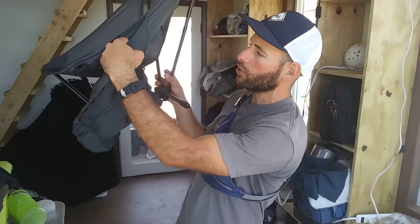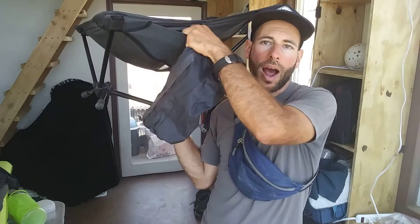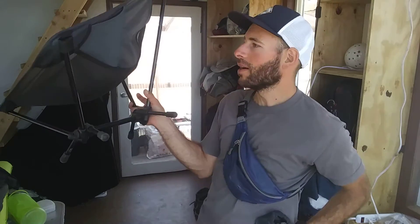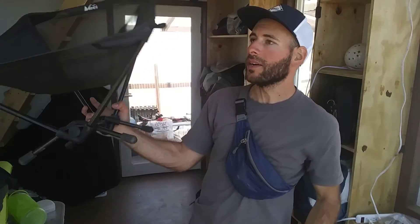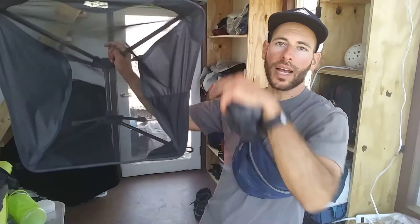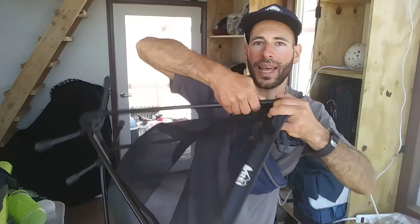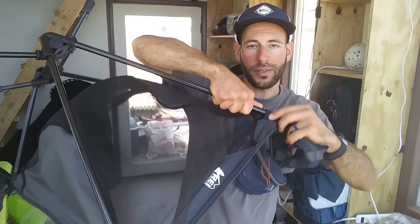The chair itself has one little feature that I actually didn't know about until just recently — this little mesh pocket on the side. You can put a headlamp in there, or a book, or whatever you need to stash. It's also got these loops around the four corners, which are designed for when you're squeezing the poles into the sleeves.